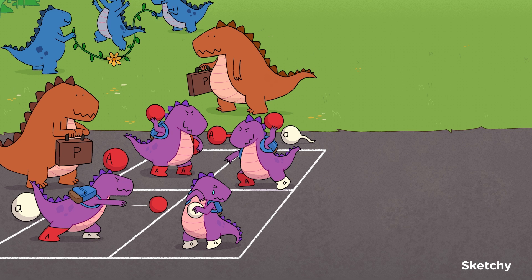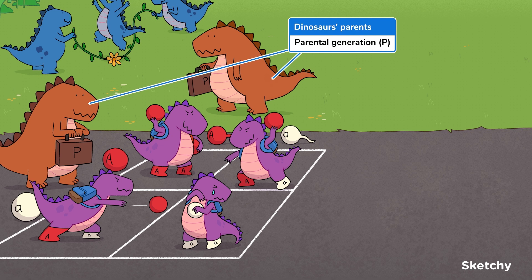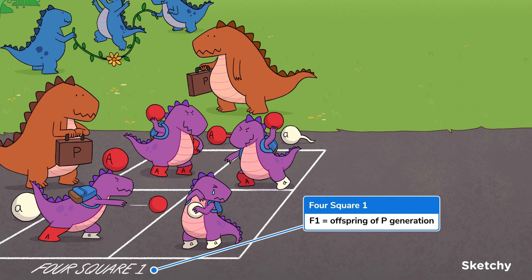Okay, let's get back to the adult supervision — or lack thereof. Generation P, or the parental generation, is the first generation examined in a cross. To represent the parental generation, these parents, who provided those top-notch gamete balls, are watching proudly as their offspring play. Seems like maybe they should have a chat with a few of these kiddos after the game. The F1 generation consists of the offspring of the parental cross, which would be our young four-square players. To remind us that these offspring represent the F1 generation, we've labeled this court four-square one.